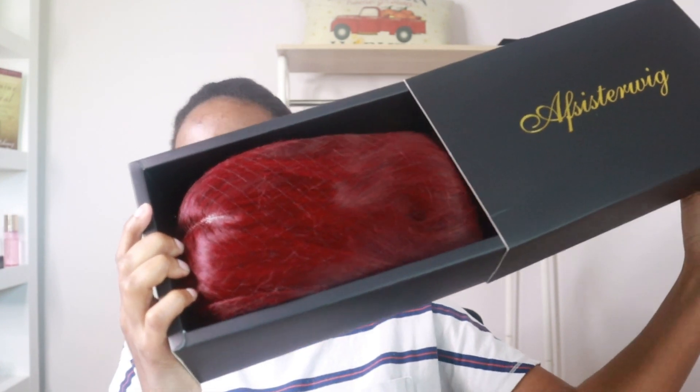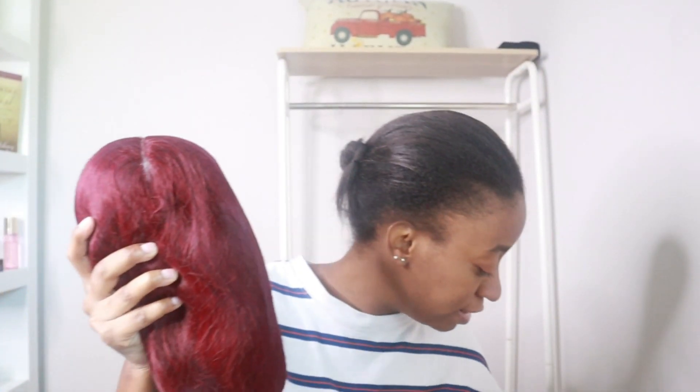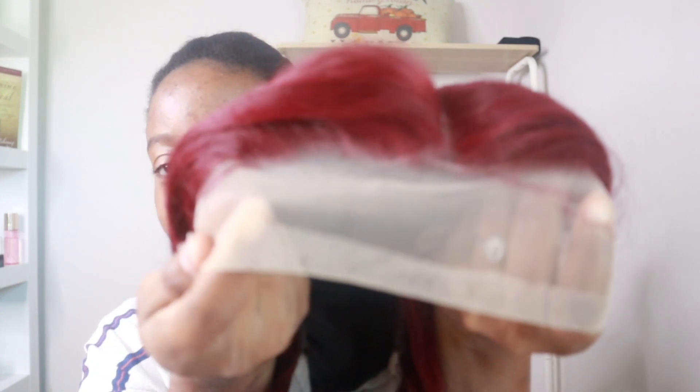So this is how it looks when I open it, and this is the wig and this is the wig cap that they sent me — so nice. Let's go ahead and open this beauty. The hair is already pre-plucked. This is the wig — it is burgundy, so that's going to be something new because I never did a colored wig before. It is really soft and silky. Again, this wig comes pre-plucked and the lace is very transparent.